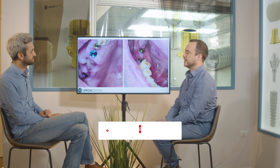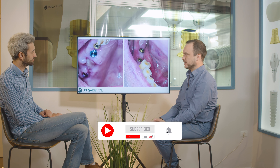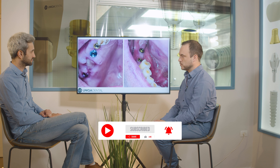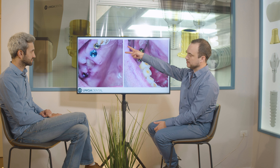Today we have a case where originally on the upper jaw we had three implants that weren't connected — we had a bridge with two implants and another implant with a single crown.